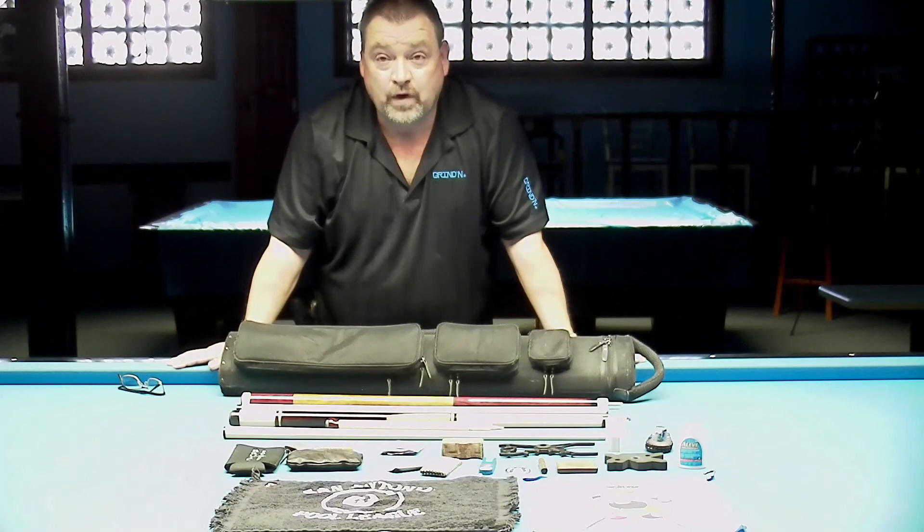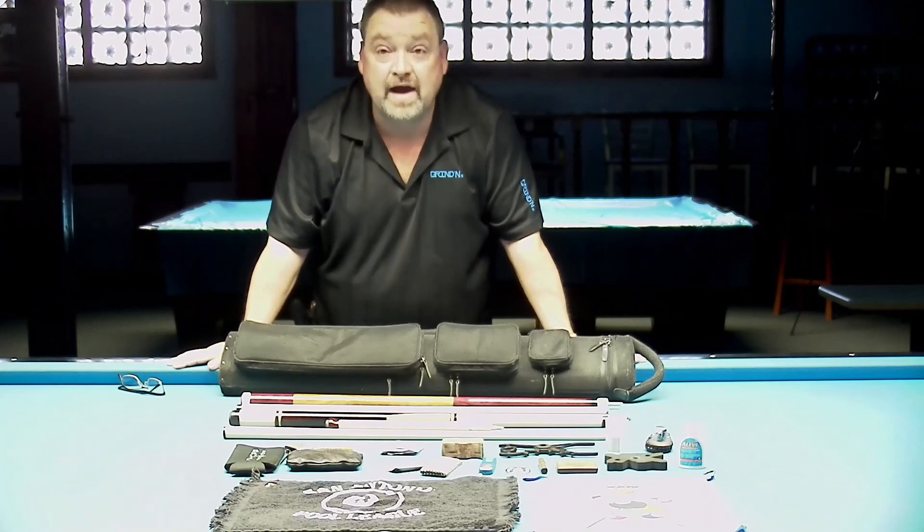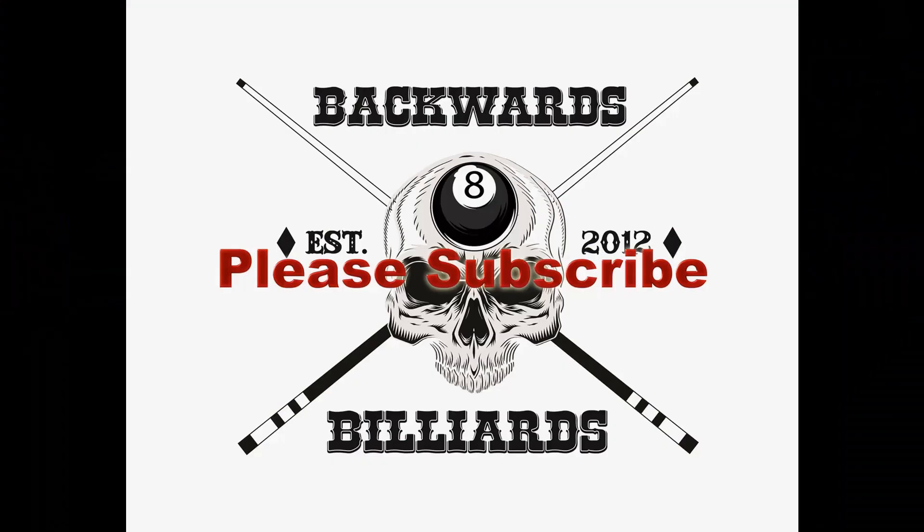Once again, I would like to thank Rick and Connie for letting me record today at Bananas Billiards. Everyone have a great day — please like, subscribe, and share. Thank you for watching and please subscribe to join our pool family.